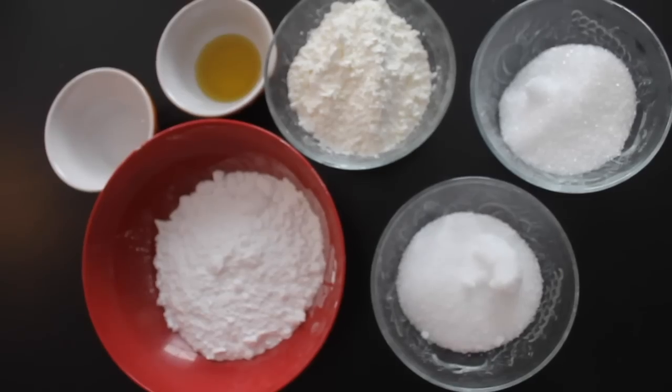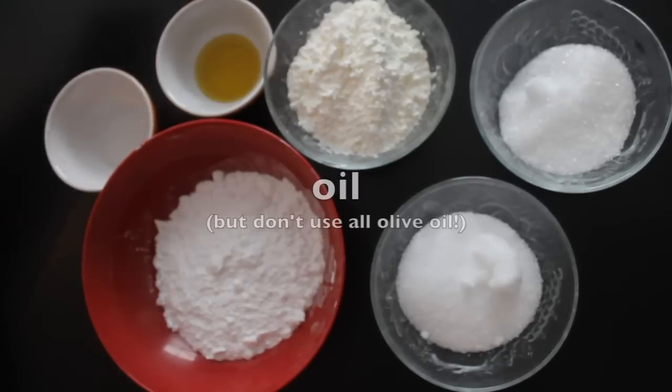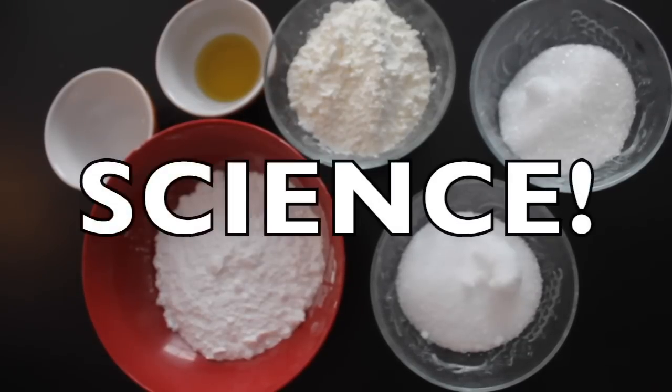These are the ingredients we need: baking soda, citric acid, epsom salt, cornstarch, water, and oil. I just used olive oil here, and that was a mistake. I should have replaced most of this with essential oils, but I didn't have those. We'll find out at the end why olive oil didn't work — but hey, that's life as an experimenter.